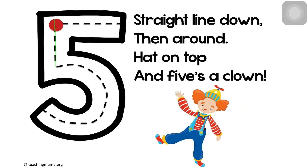Straight line down, then around. Hack on top and five's a clown.